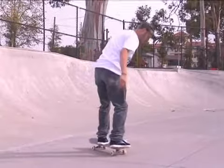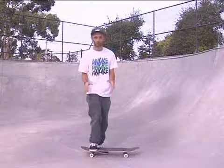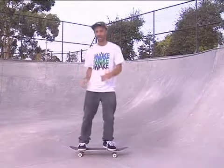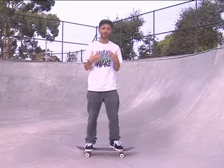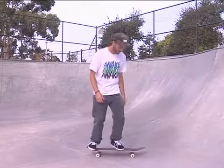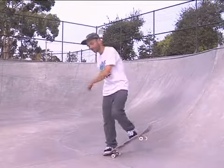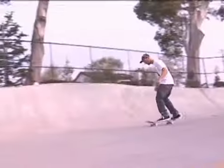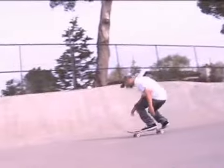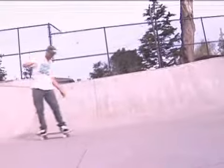Another thing to remember when doing this trick, as far as placement is concerned, is that your upper body is in control of turning you backside 180. Your upper body has about half the duty in this trick. In the foot position like this, you twist the upper body so that by the time you're done, you're already halfway across and ready to catch the board at a 90-degree angle, land it, and roll away.